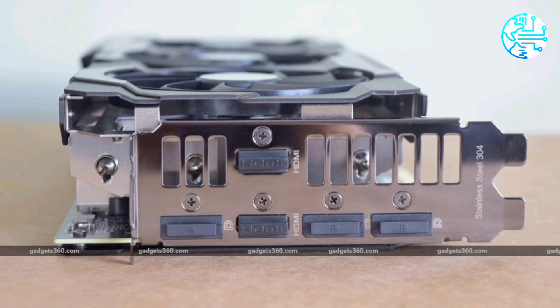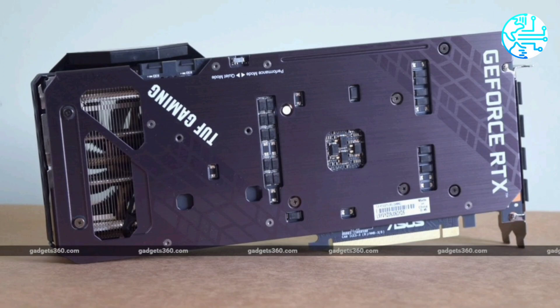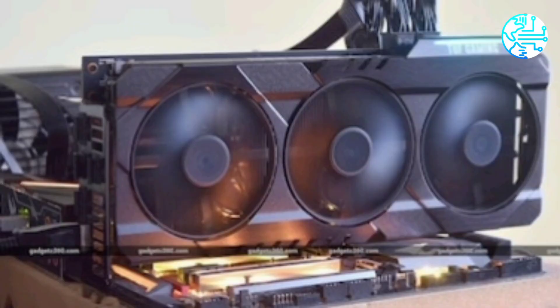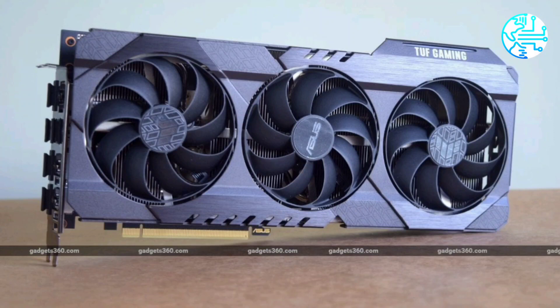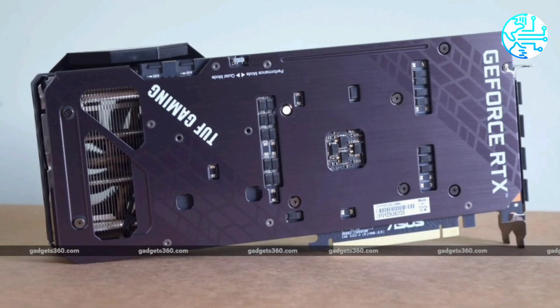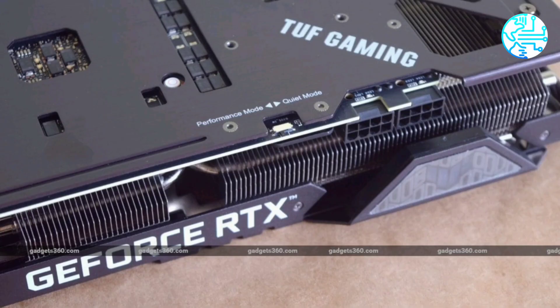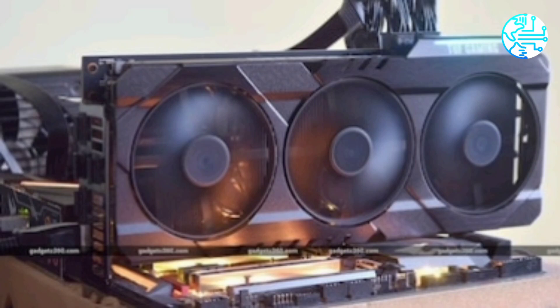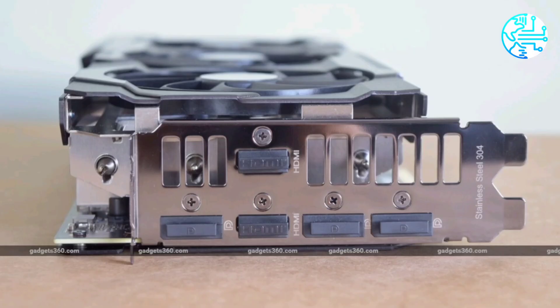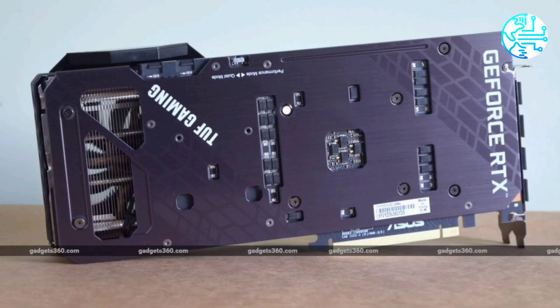I set up the Asus TUF Gaming GeForce RTX 3070 using exactly the same hardware that I tested the Nvidia GeForce RTX 3080 Founders Edition on, which should make direct comparison easy. This rig is comprised of an AMD Ryzen 7 2700X CPU, a Gigabyte X470 Gaming 7 Wi-Fi motherboard, 2×8GB of G.Skill F4-3400 C16 DDR4 RAM, a 1TB Samsung 860 Evo SSD, and a Corsair RM650 power supply. The monitor is a 4K Asus PB287Q. I installed all the latest Windows 10 updates prior to testing, and Nvidia supplied a pre-release version of its 456.96 driver for testing purposes.